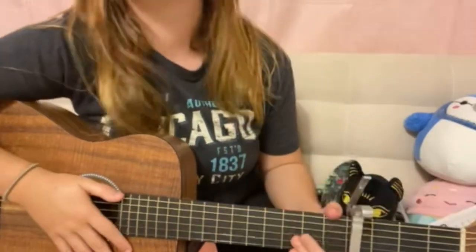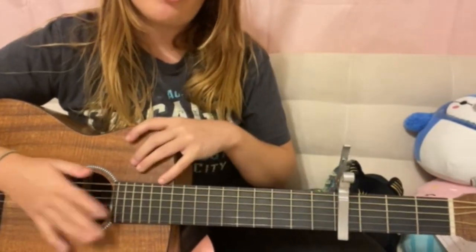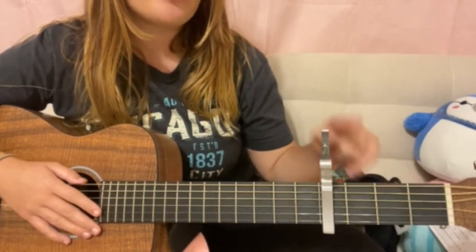So this song is super easy — it only has a total of four chords. But before we get started with learning our chords, I want to let y'all know that you're gonna have to put a capo on the fourth fret of your guitar. One, two, three, four.